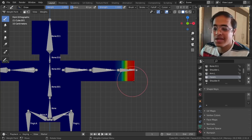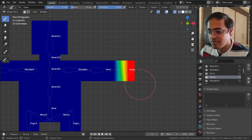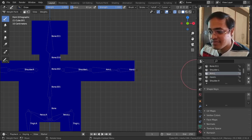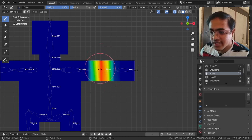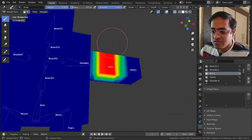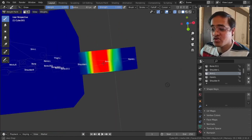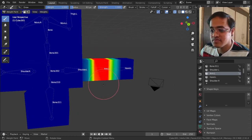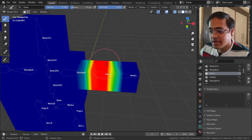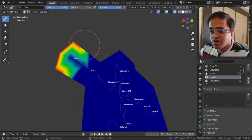I am doing this manually - I paint the hand area, then select 'arm.L' and paint over the arm area. Make sure you are painting it from all sides. This is how you can do it manually.